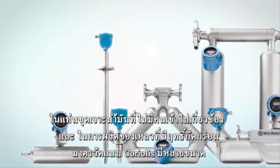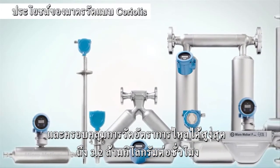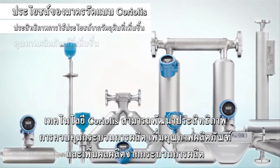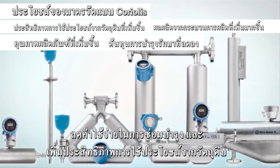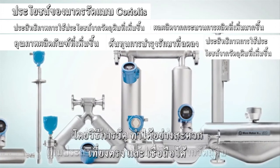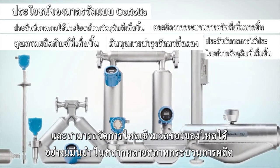Coriolis meters are available in a wide range of sizes and can cover flow rates up to 3.2 million kilograms per hour. Coriolis technology can deliver improvements in process control, increased product quality, higher throughput rates, reduced maintenance costs, and improved utilization of raw materials. The measurement is simple, robust, and reliable, and can accurately measure mass flow over an extremely wide range of fluid conditions.